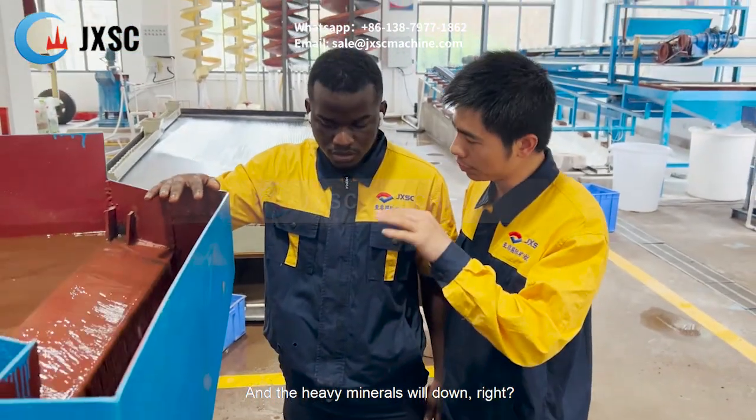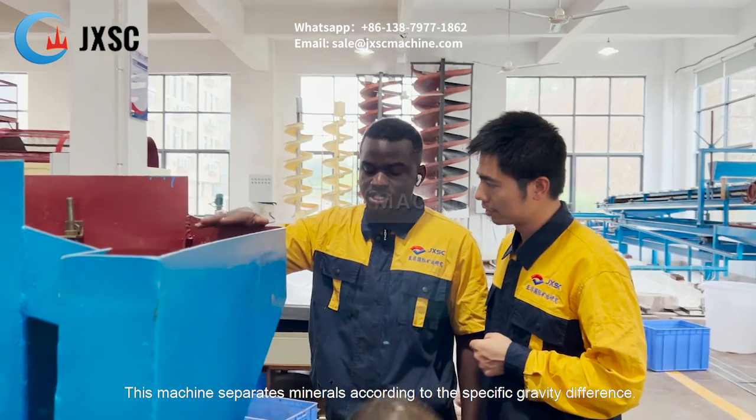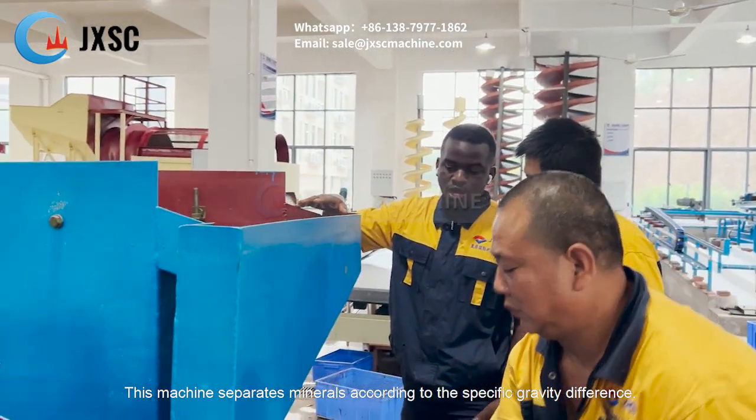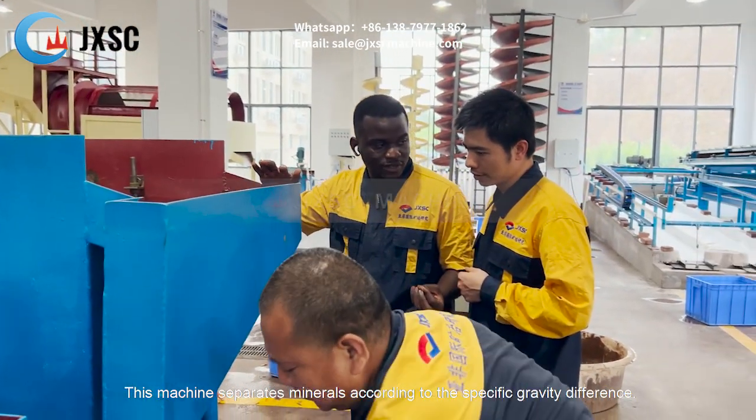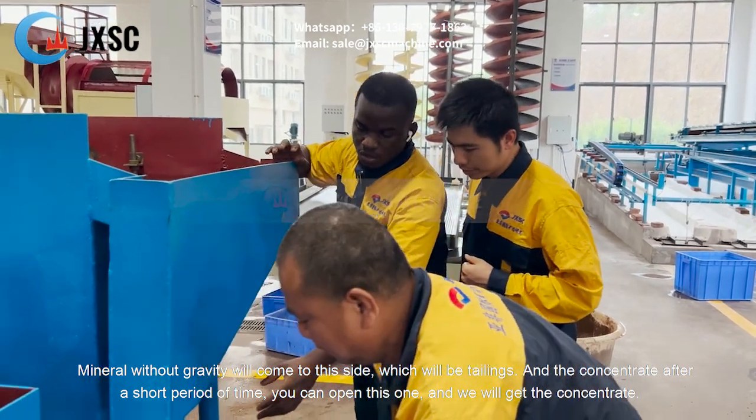And the heavy minerals will settle down. This machine separates minerals according to specific gravity. Minerals with lower gravity will come out this way.